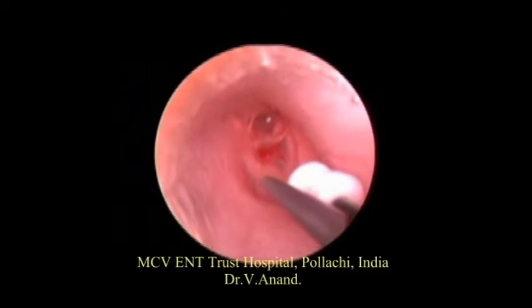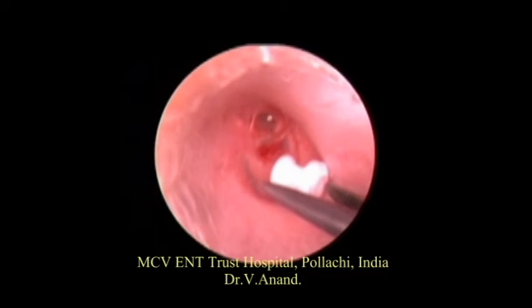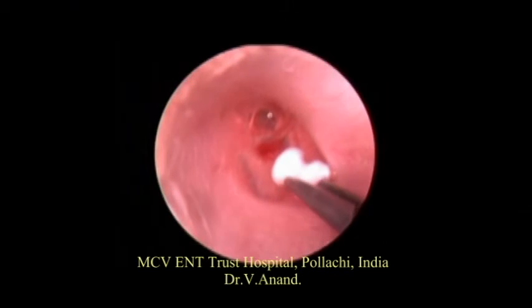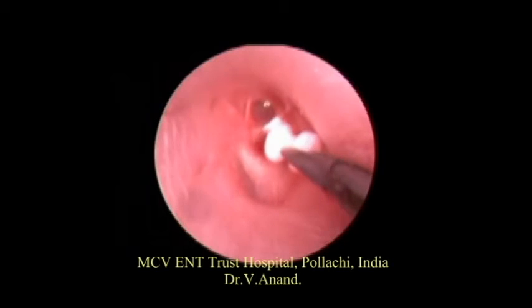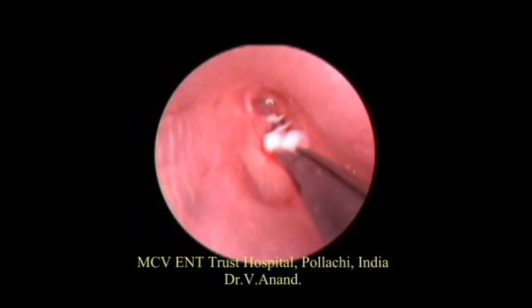The patient is being done under local anesthesia. Now the grommet is going to be introduced. All the steps are now being done under the water. If blood contaminates the water, the water can be replaced by fresh water.